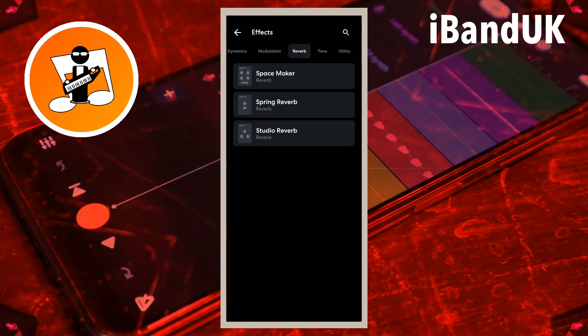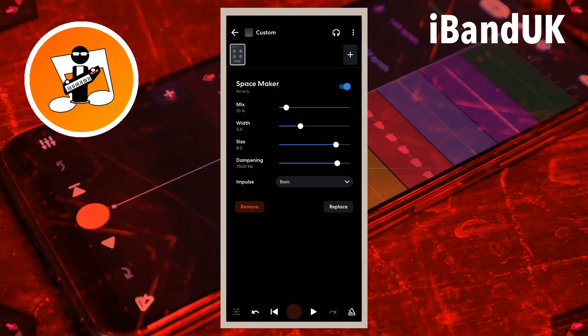Use the Space Maker for vocals and acoustic instruments. Drag the dot on the line to the right of the word mix to the left to reduce the amount of reverb, and to the right to increase the amount of reverb.